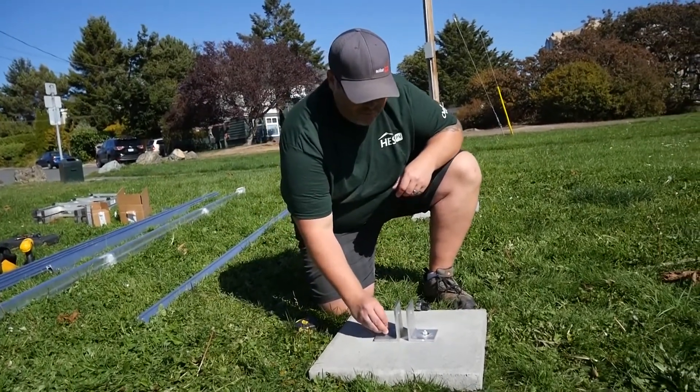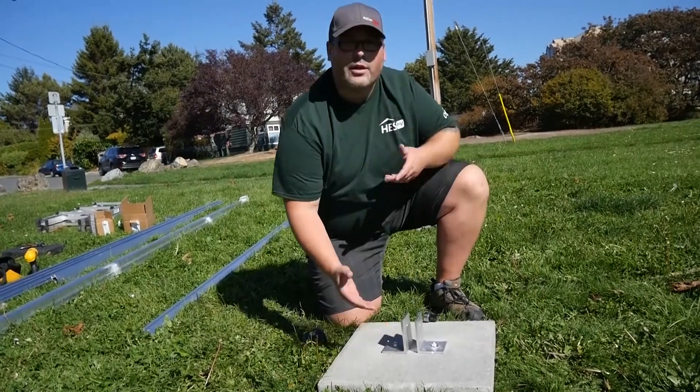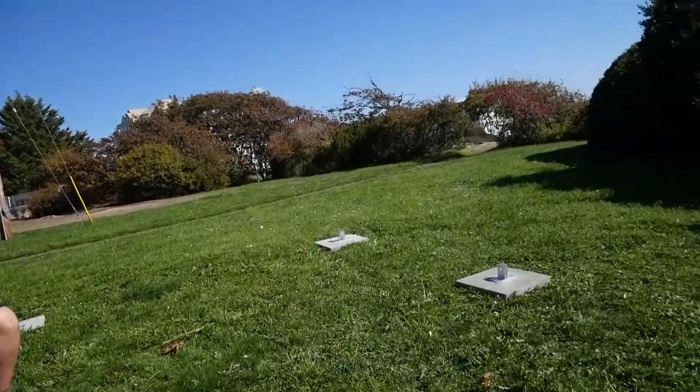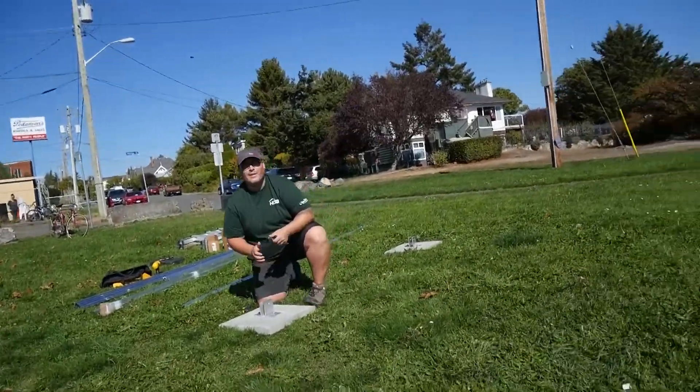There we go, second one. And we are now good to start building the rest of our ground mount. As you can see, we've got the other four feet all ready to go. We'll start building right away.